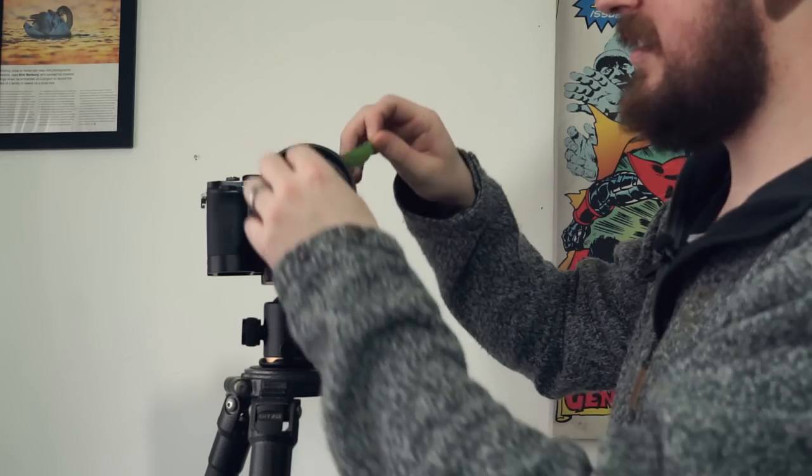I know it looks really basic but it does give you the effect that you want. Another way of attaching it is with an elastic band or one of those scrunchie things ladies use to put their hair back into a ponytail. They work great as well — same thing.